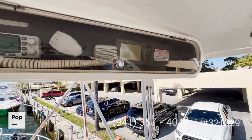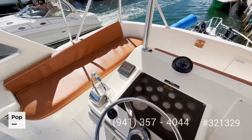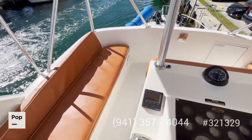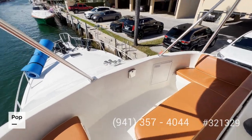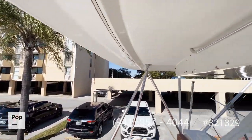You also have a VHF radio. Going through the port side, there is a nice bench ideal for just enjoying the ride, and another bench at the front with a nice view of the bow. Everything is protected by the hardtop.